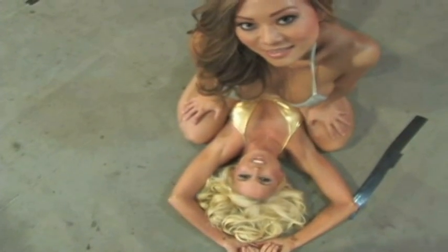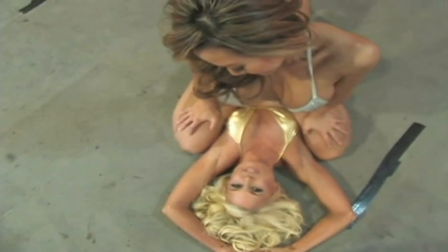Cat is going to demonstrate how to do an arm bar from a mount position. As you can see, I'm stuck right now in the mount position. Go ahead. First we start out with the mount position.